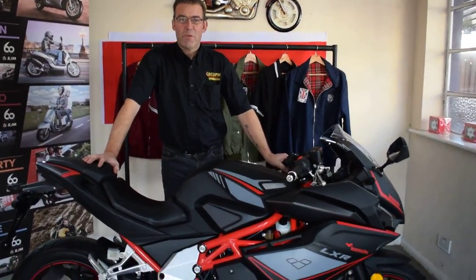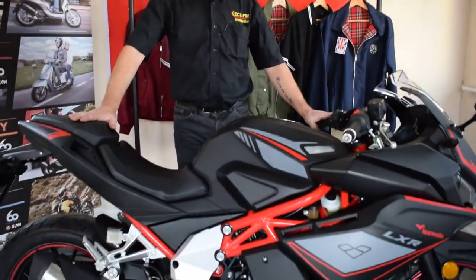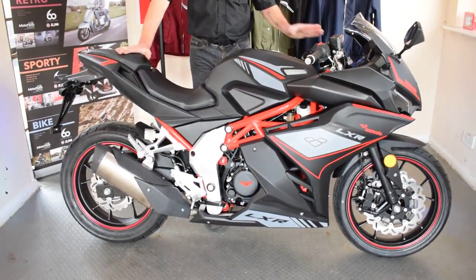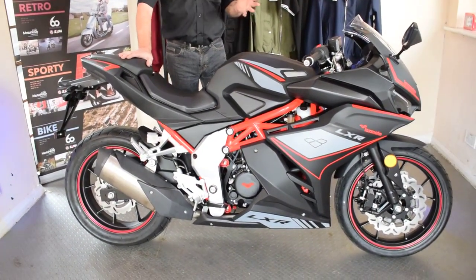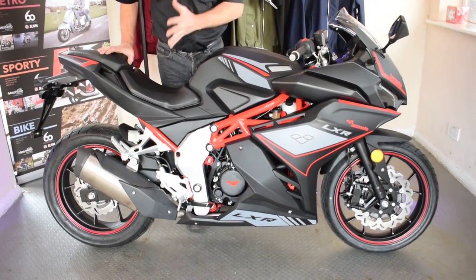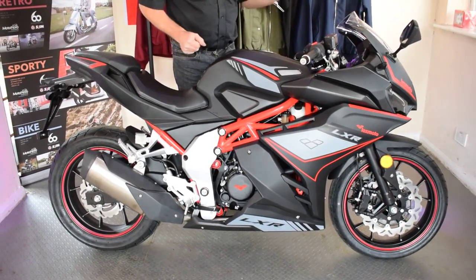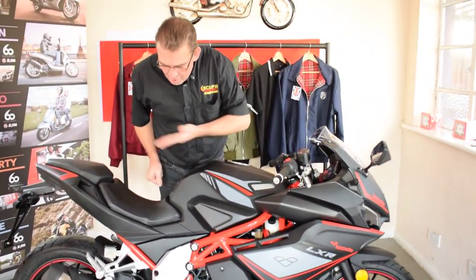Hello, welcome along to Eclipse Motorcycles. Today we're going to be looking at this — oh my god, what a bike. I am in love at first sight with this machine: the new Lexmoto LXR. We've been waiting absolutely ages to get one of these in, and here it is in all its glory. What can you say — absolutely perfect design.